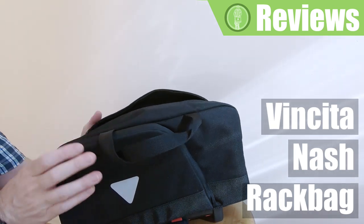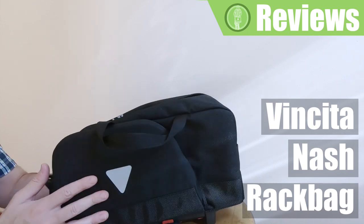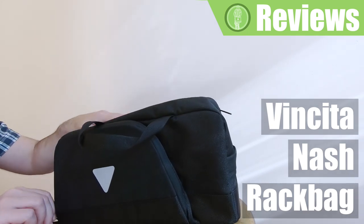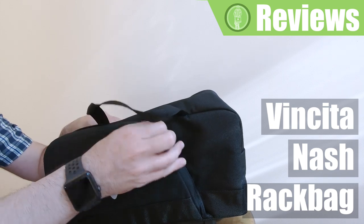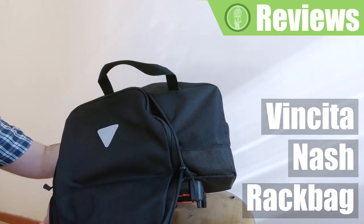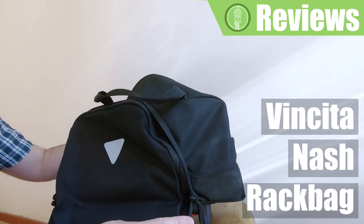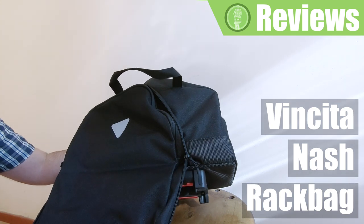What is unique about the Nashrak bag are the two extra side compartments, which are kind of like thin panniers that can be opened by undoing these two zippers. They have a slanted design that makes sure you have enough clearance when pedaling.